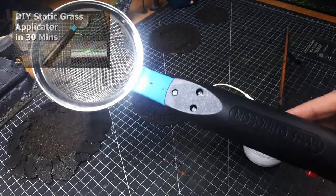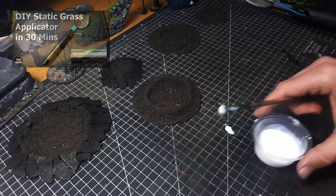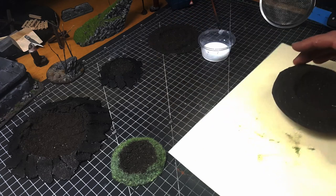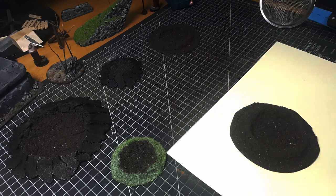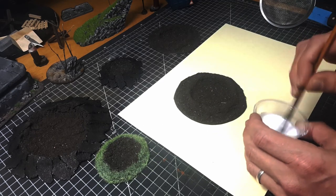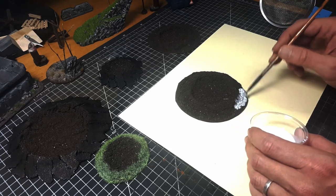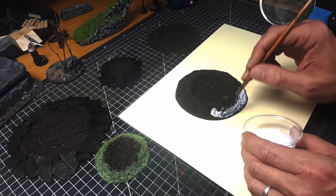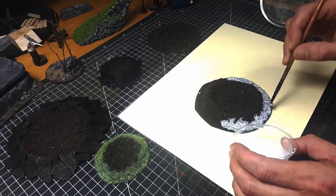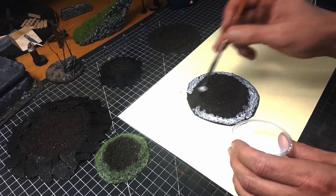I'm using my cheap static grass applicator that I built a couple of months ago — it still works really well, no real problems with it. The professional ones are a little more expensive but this thing does the trick. To apply the flocking, use your watered-down PVA glue and apply it around the edge of these field craters. Make sure that edge alongside the crater is a little bit varied — you don't want a straight line, try to creep it up a little in a few areas around the outside of the crater to make it look better.